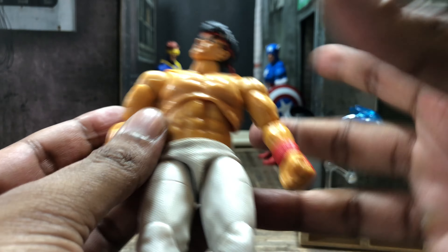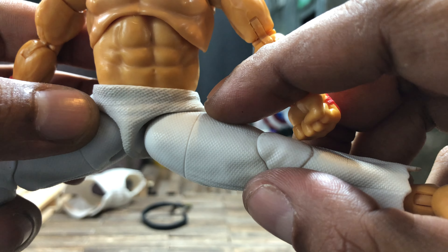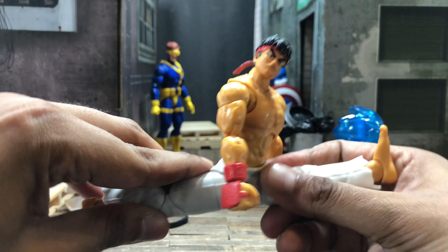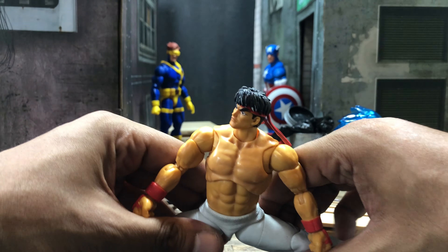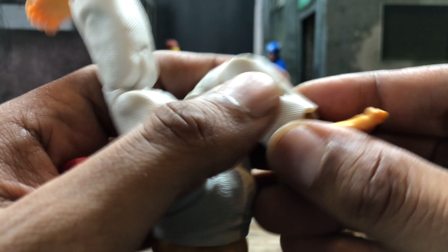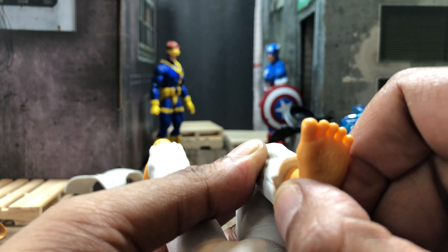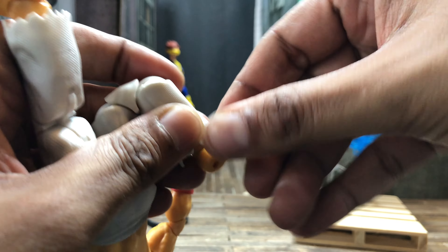His legs do a split pretty much all the way, and the crotch piece is a flexible material so it does have some give. Kicking forward you could give it a little extra; kicking back just a tad, but again you could give it a little extra to almost make him do a side split — and we already saw he does a regular front split. There is a thigh cut that works just fine, double-jointed pinless knees that work well, and he's got basically a shin cut that connects between his pants and his foot, so you get a little swivel. Ankles go forward and back, which isn't bad at all, and you do got pivot.